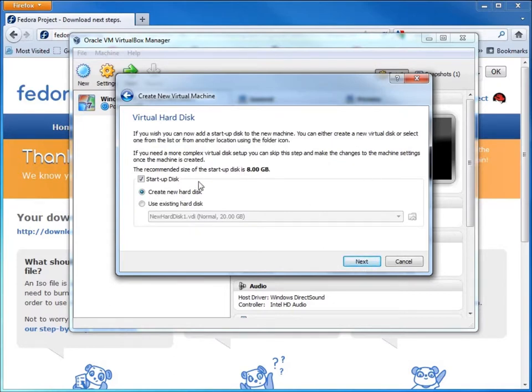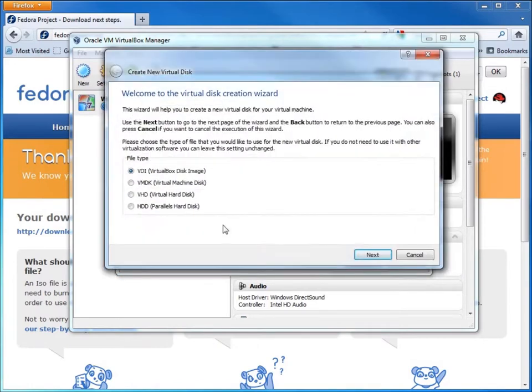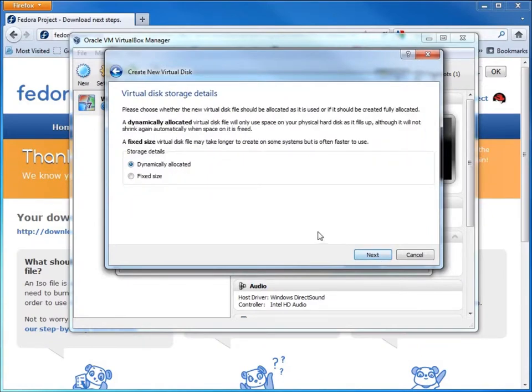I'll create a new hard drive — the recommended size is 8 gigs. For the format, I'll choose VDI, which is VirtualBox's default file format. Dynamically expanding means that if I create a 20-gig hard drive and only use 10 of it, it only takes up 10 gigs on my real host computer. That's the common preferred method.